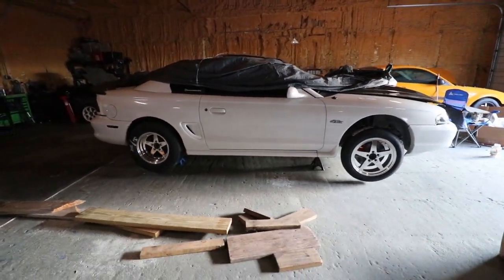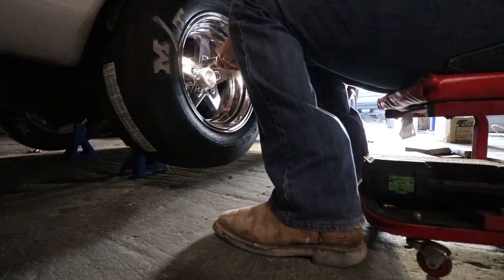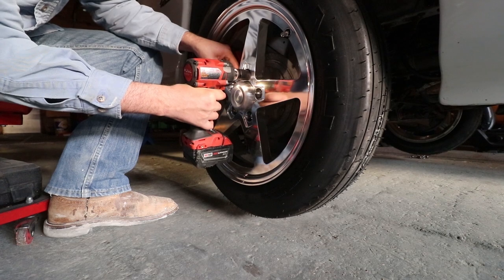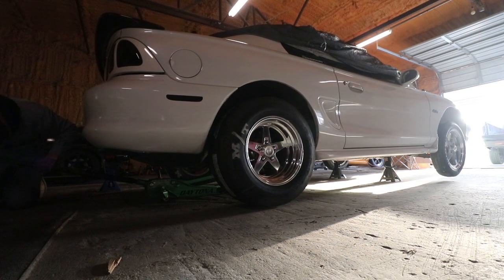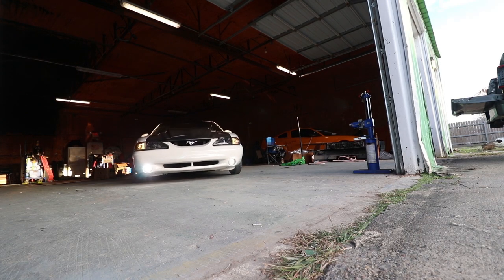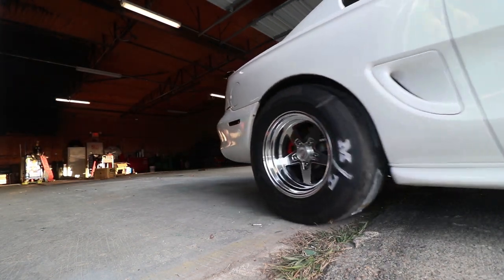This thing kind of looks like some Terminator wheels. Let's get the hubcaps on there, the lug nuts, and lower her down and see what it looks like. Dude, I haven't been this happy about a wheel and tire setup in so long. I was kind of sketchy about the chrome on black but look at this!